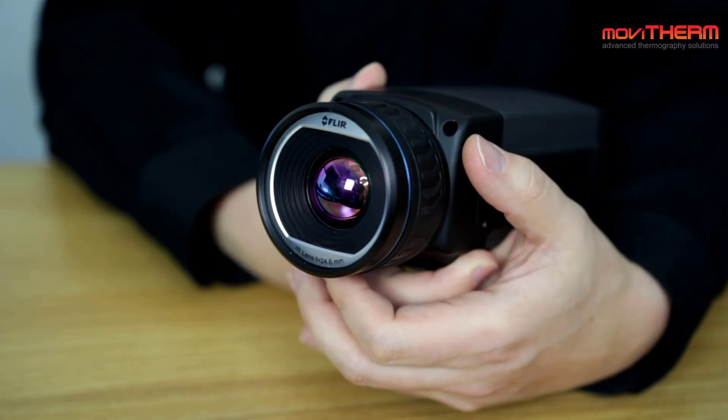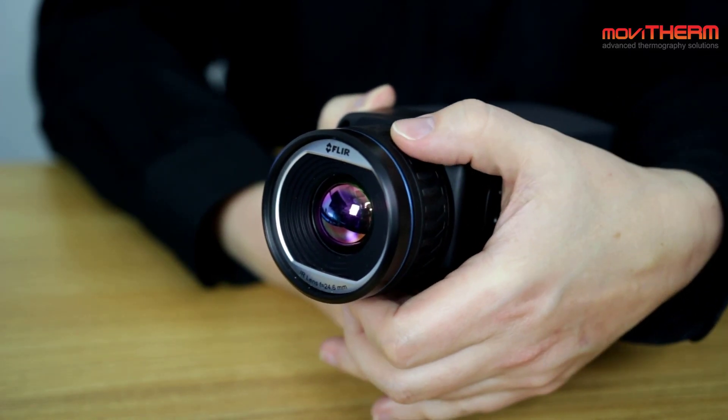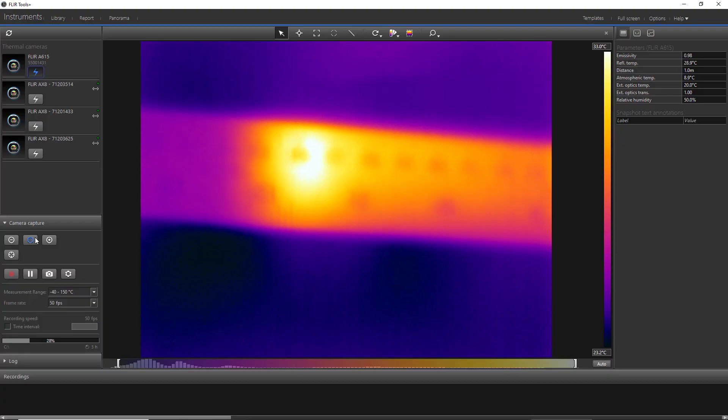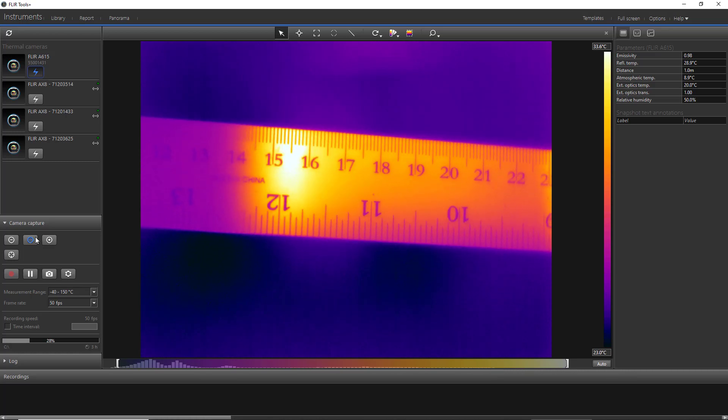Then the third lens design is found on the FLIR A315 and the A615. Both of these cameras have a motorized lens built-in that allows you to do an autofocus or manual focus from the software. One thing to understand for the autofocus to work properly is that you have a scene with a lot of contrast, and you need to make sure that the high-contrast area is located in the center of the image.